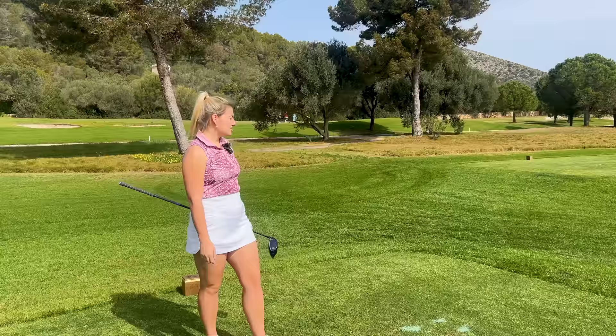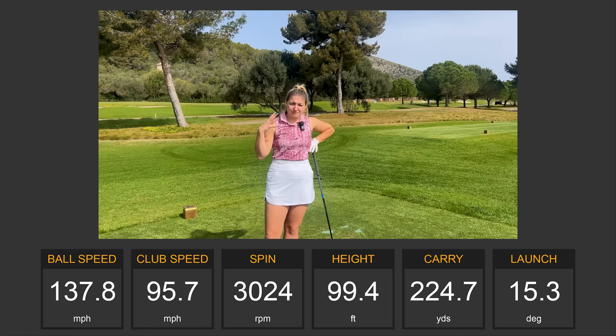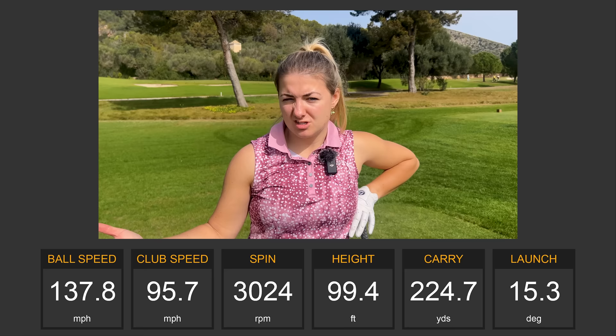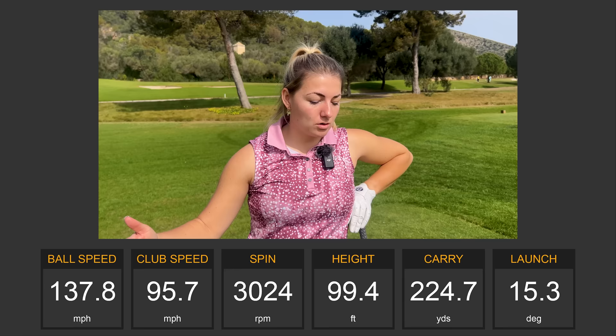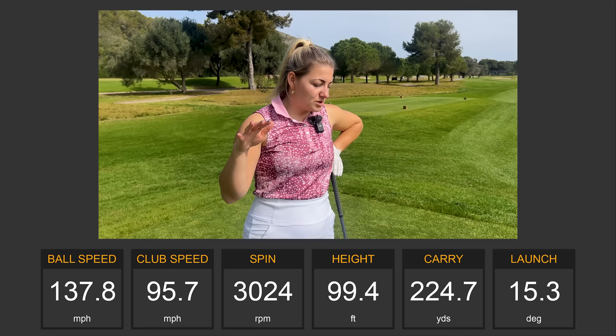That flies high — I actually really like it. Most golfers would suit a ball that helps get more height because a lot of golfers don't have the speed or loft for the correct trajectory to maximise carry distance. My club head speed was 95.7, ball speed 137.8. Carry at 224 — I'd typically expect between 220 and 238 — and total got up to 242, so I've got a little more run out. The height reached 99.4 feet, which is exactly where I'd like it.